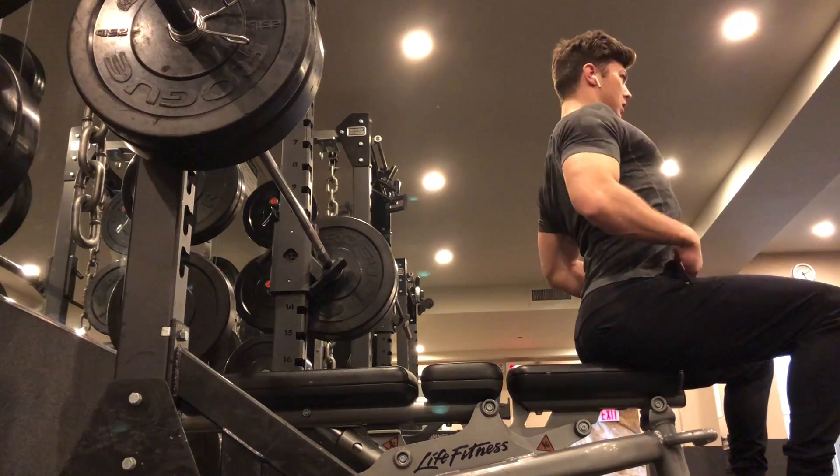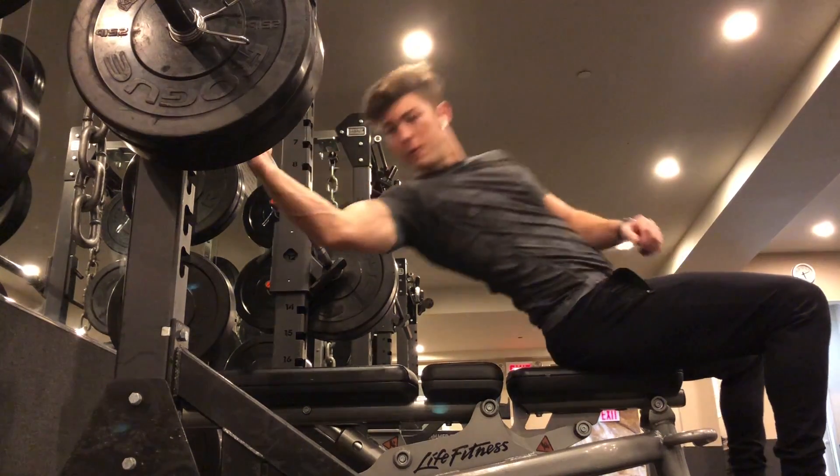Hey, what's up? My name is Jaron Fran with Get A List Fit, and this is the Barbell Bench Press.